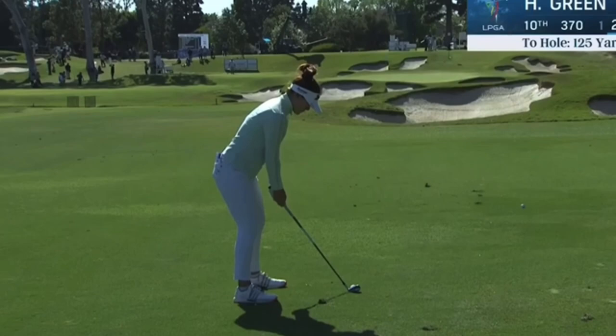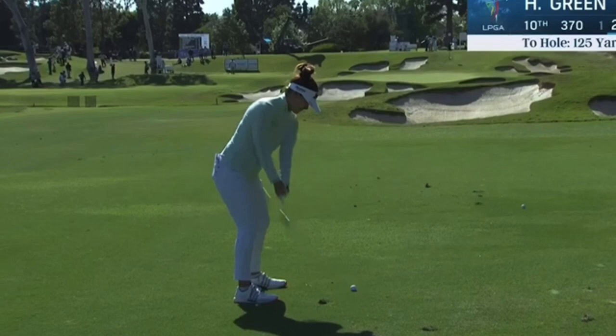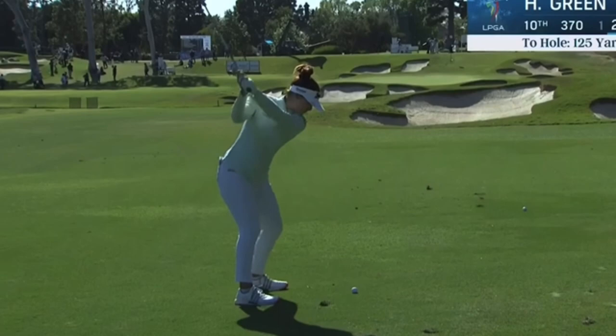This shot here looks like maybe a pitching wedge — a very short shot into the green. She really picks it up quickly. A lot of wrist action in the takeaway. A little unusual these days — a lot of times people are using more of a full-on wind-up and a one-piece action. But a little wristy off the takeaway there. Even looks like that with the driver. We'll see in a minute.